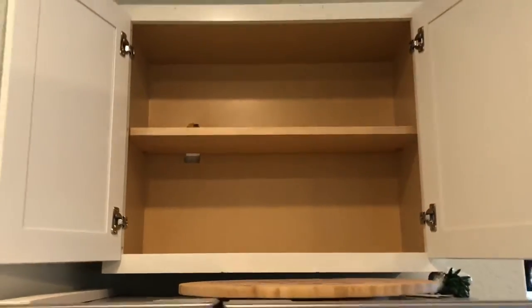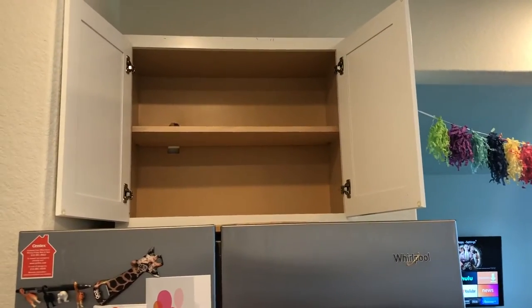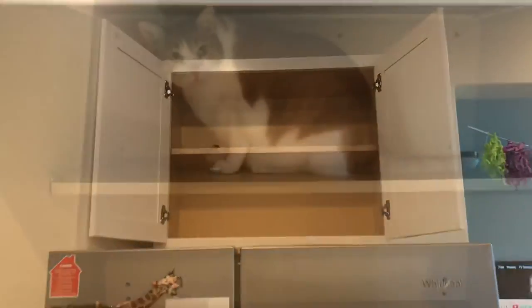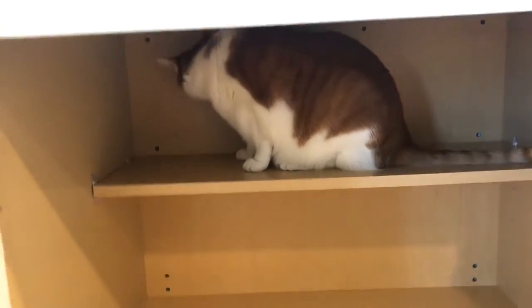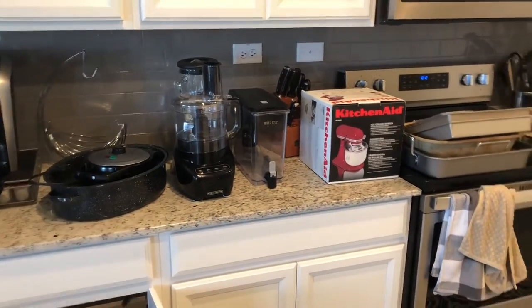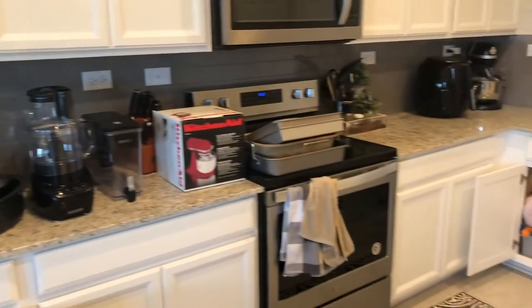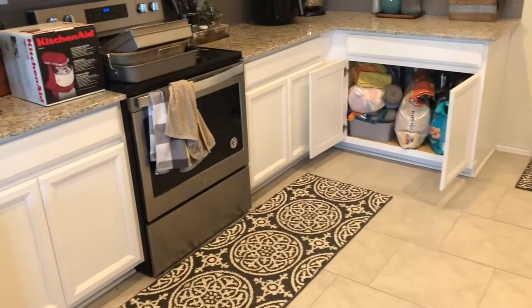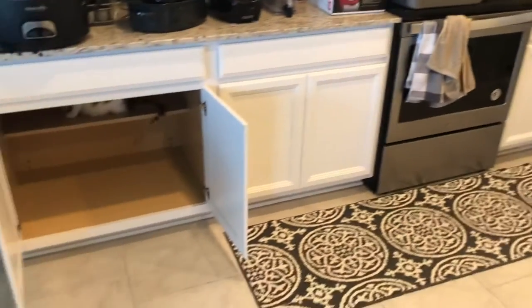No one's going to see it. I'm thinking the smaller stuff is going to have to go up here because it's kind of a small cabinet, but we'll just rearrange and see how it goes. I took everything out of this cabinet and just put it on top. It's kind of bigger items that I think are going to end up going over there. I think I'm going to take everything out and then wipe down the cabinets because it'd be easier to take everything out to see what I'm working with.